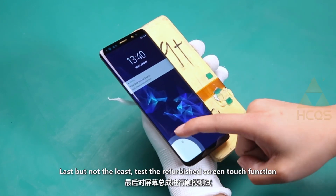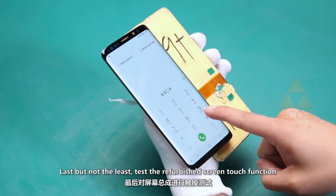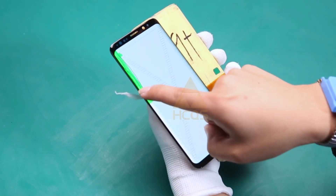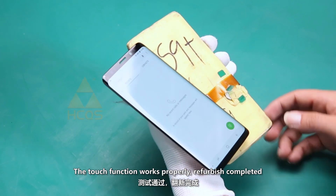Last but not least, test the refurbished screen touch function. The touch function works properly. Refurbishment completed.